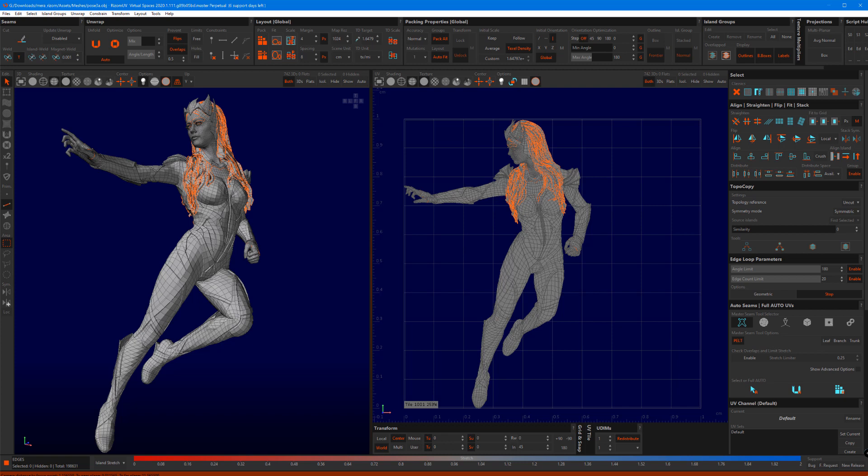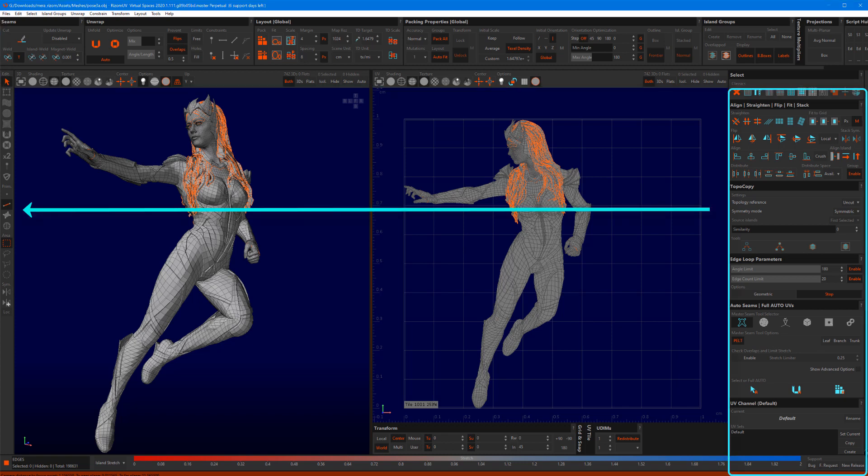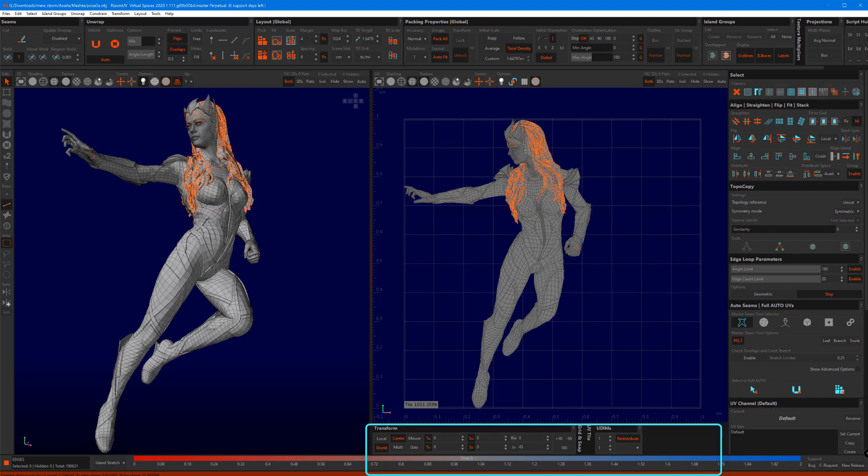We take great pride in the fact that people keep telling us they now enjoy their UV mapping. Part of the ease is our workflow. The top bar has the main unwrap tools in it, the right sidebar provides settings for the tools on the left side and includes 6 auto-seam algorithms, and the bottom tools manage the grid and the UDIMs.